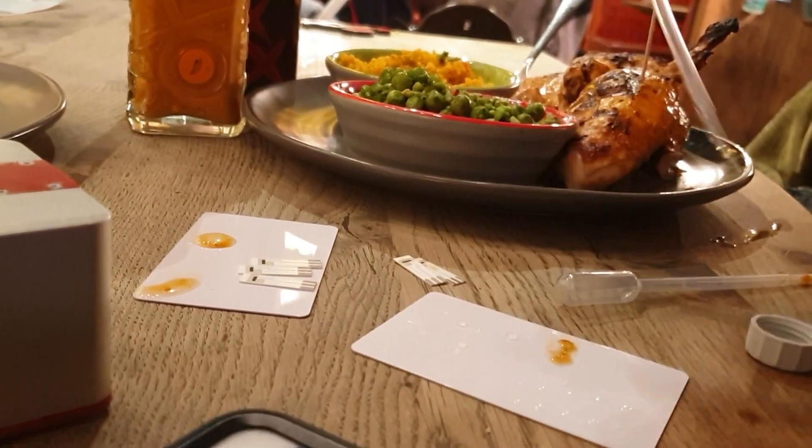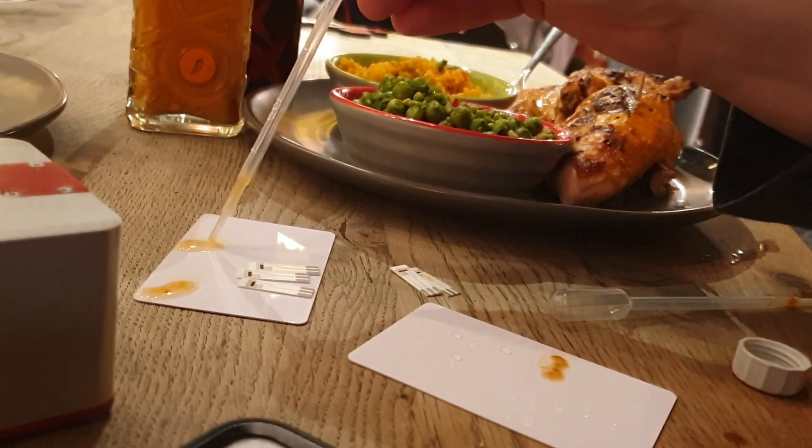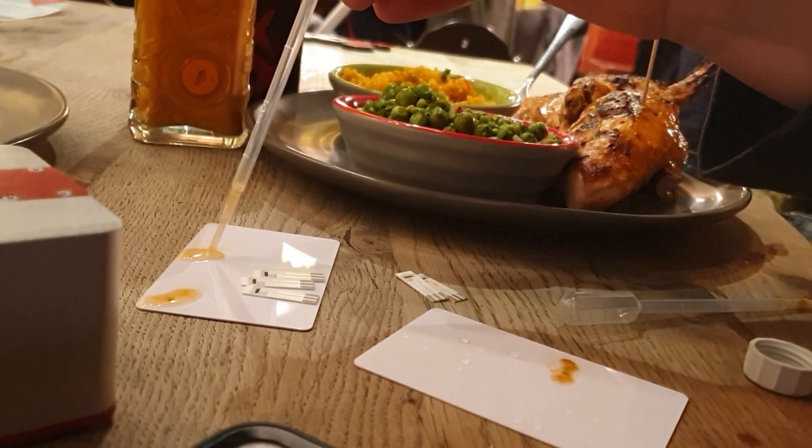So I've got it diluted. I'll mix this for about ten seconds: one, two, three, four, five, six, seven, eight, nine, ten.